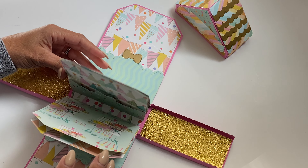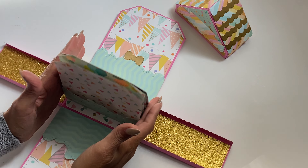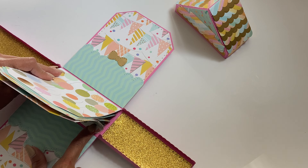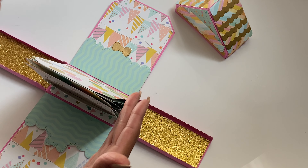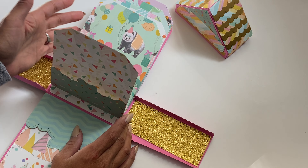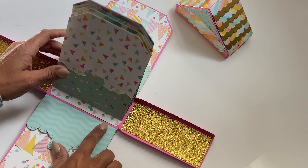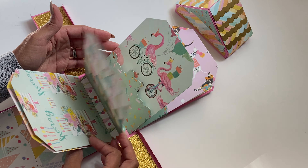On this mini album I created one, two, three, four, five — five pages. I actually glued my base to the actual house. You don't have to do that; you can just mount it to one of the dies and then easily take it out and look at your album that way. But I just decided to adhere it to the base — it's totally up to you. And then you have all these pockets.